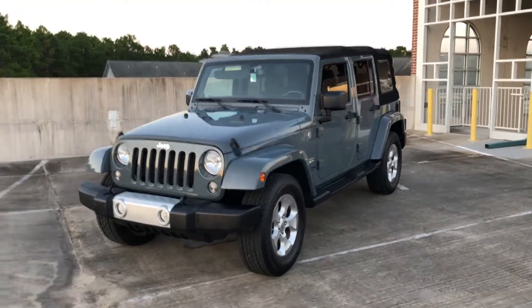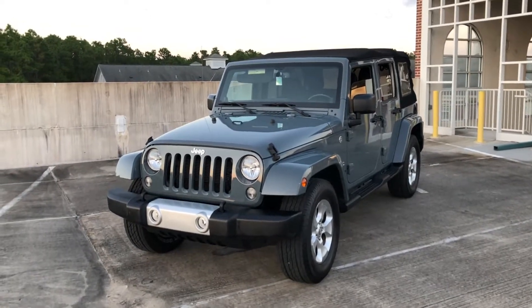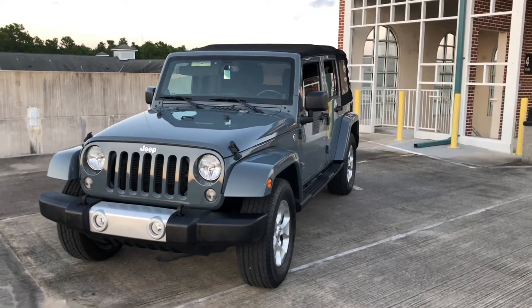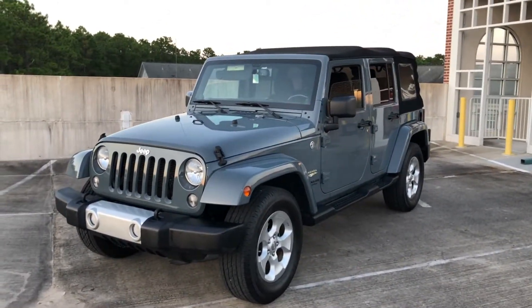Hey everyone. This is Garrison, and let's take a look at this 2014 Wrangler Unlimited Sahara. It is going to be the anvil clear coat with the black cloth interior and black soft top. After 118,000 miles, it stayed within the same family. Let's get some ownership remarks from the owner. Prior to this, he had an 07 Wrangler, but that's as much speaking for him as I'll do.